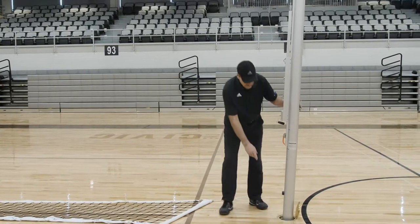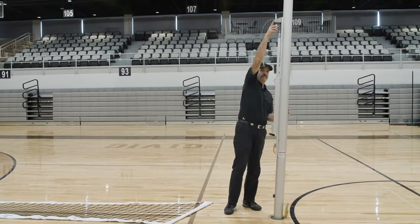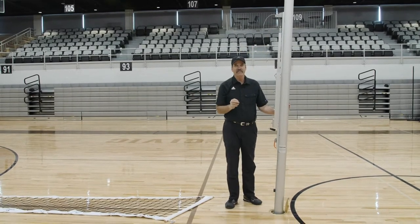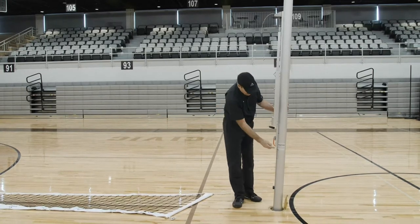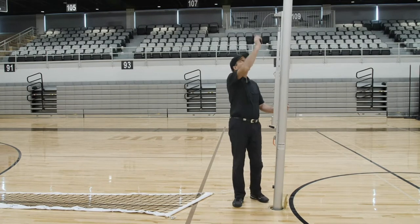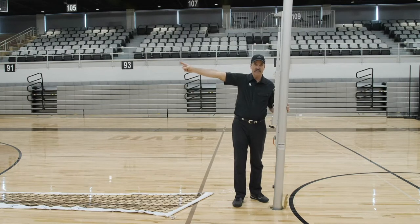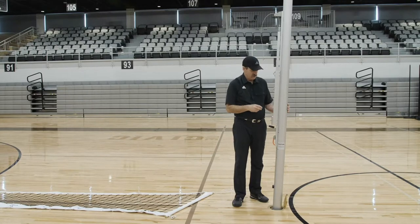Measure from the floor to where the cable comes off the upper wheel and make that exactly seven feet six inches. You can then mark at the bottom of your side slide rail — that is women's height. Seven foot six from the floor to the top of the wheel, and the J hook on the end post should be set before you attempt this procedure.